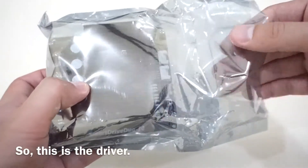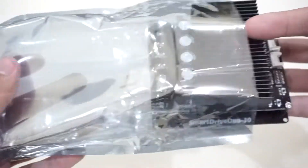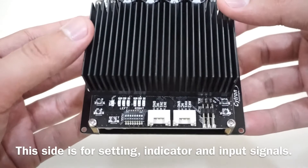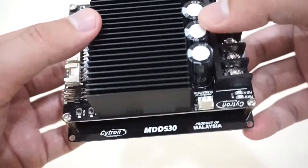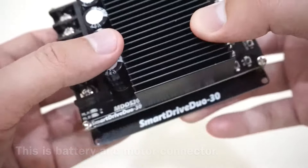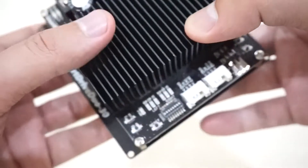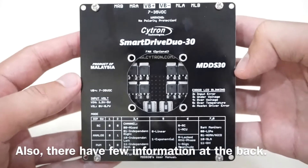So this is the driver. This set is for setting indicator and input signals. This is the battery and motor connector. They also have a few pieces of information at the back.